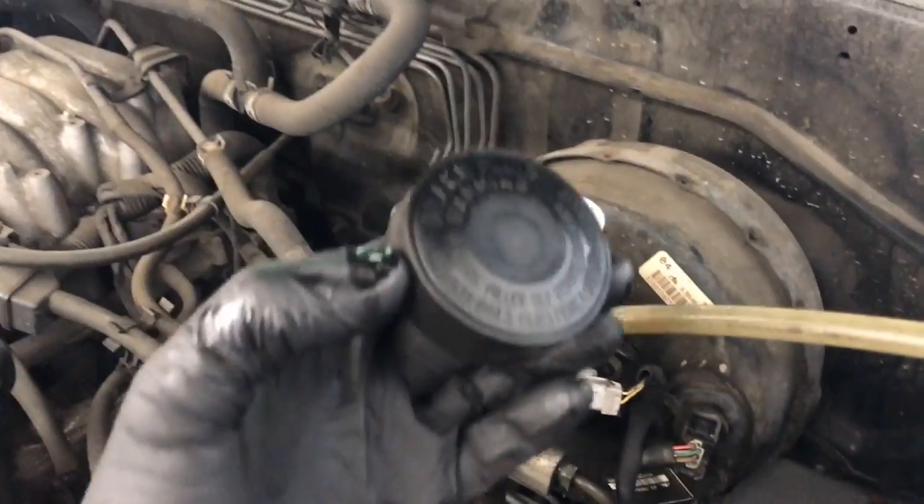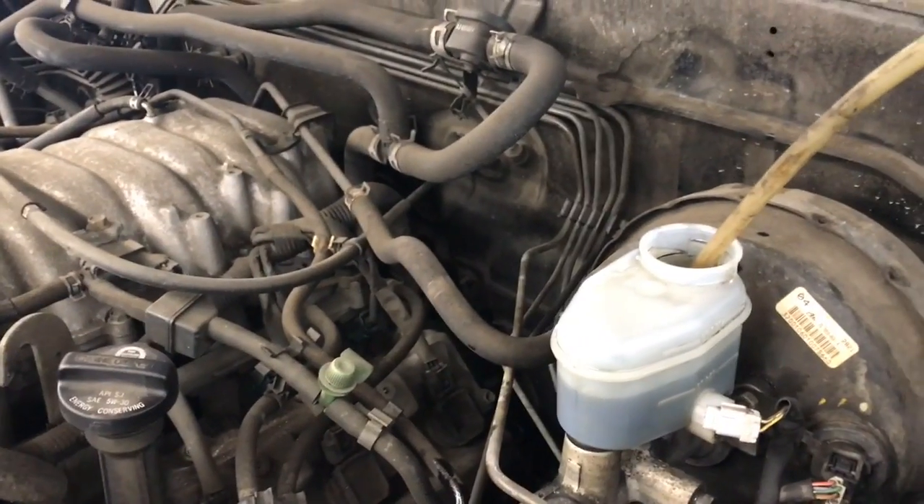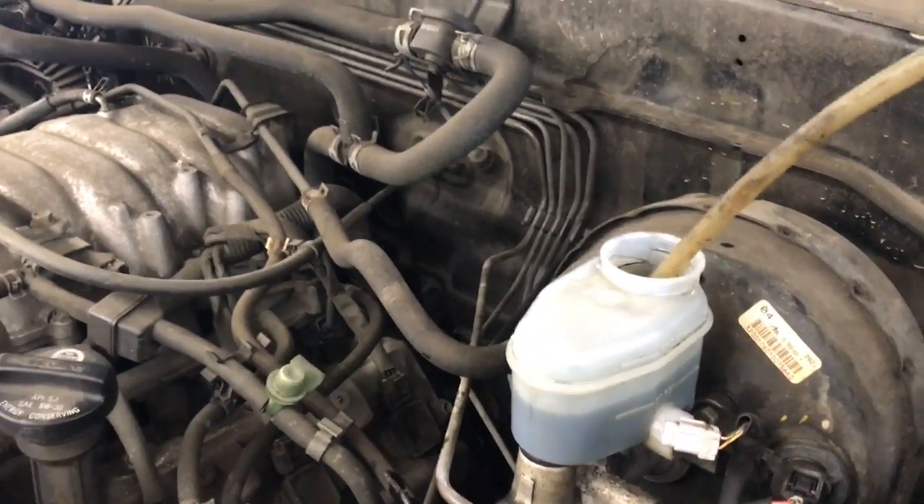Next, take off the cap and suck out as much of the old brake fluid as you possibly can. A turkey baster works great for removing the old brake fluid.